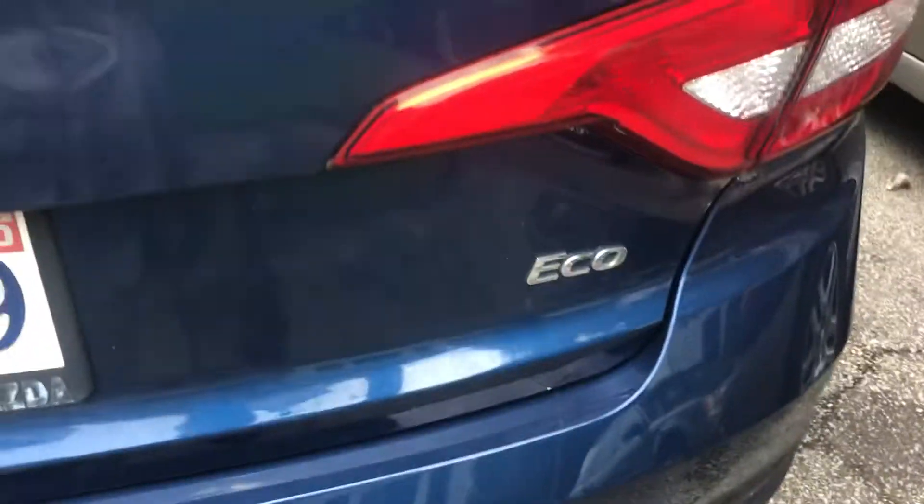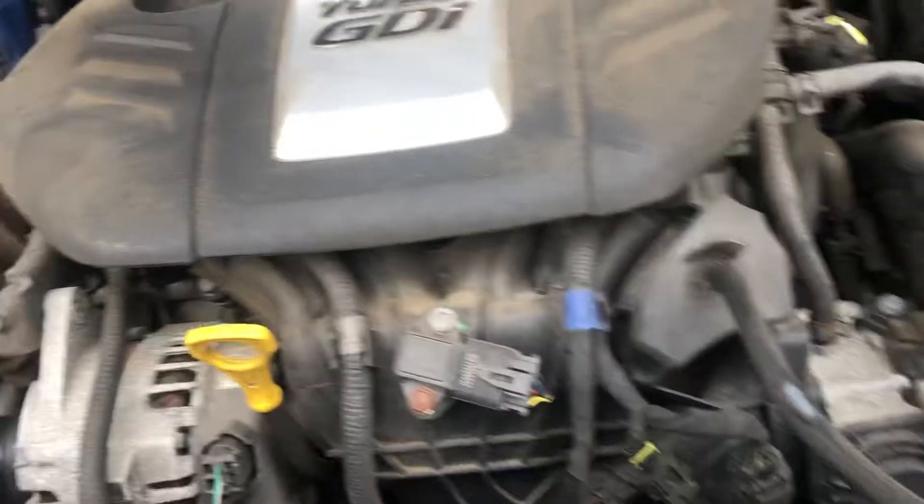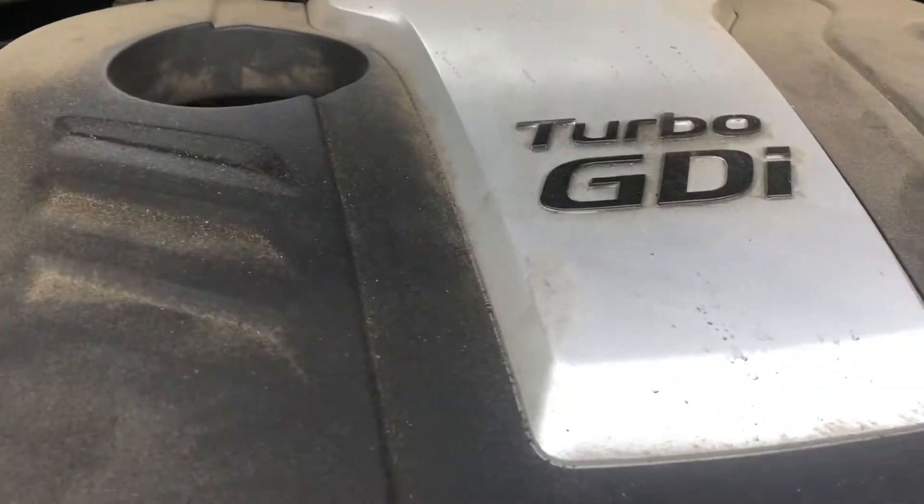We have a 2015 Hyundai Sonata EDI motor. This vehicle is a turbo GDI. Today I'm doing the compressor and a transmission flush. Supposedly the drain plug is down there — in every video you watch — but that's not accurate.